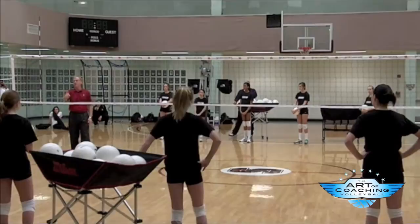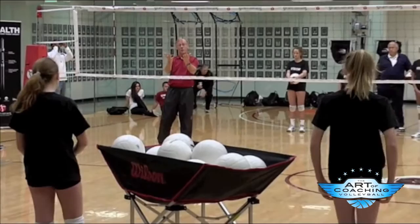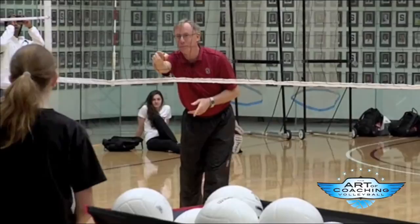All the skills have form at the end of them — passing does, hitters, setters — so why not servers? What is your form supposed to be when you're finished with your serve? Hands facing your target.